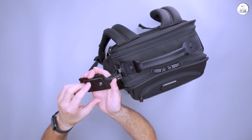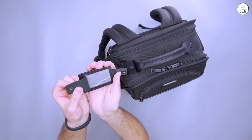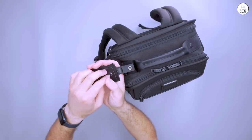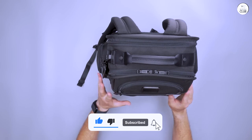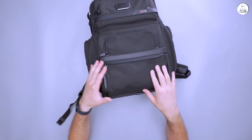Even though it might not be the most stylish backpack out there, its functionality is spot-on. It's a great change from the many backpacks that look good but don't really work well. The Alpha 3 focuses on what really matters — practicality and durability. If you value a backpack that's reliable and efficient over just looking good, this one's definitely worth considering.